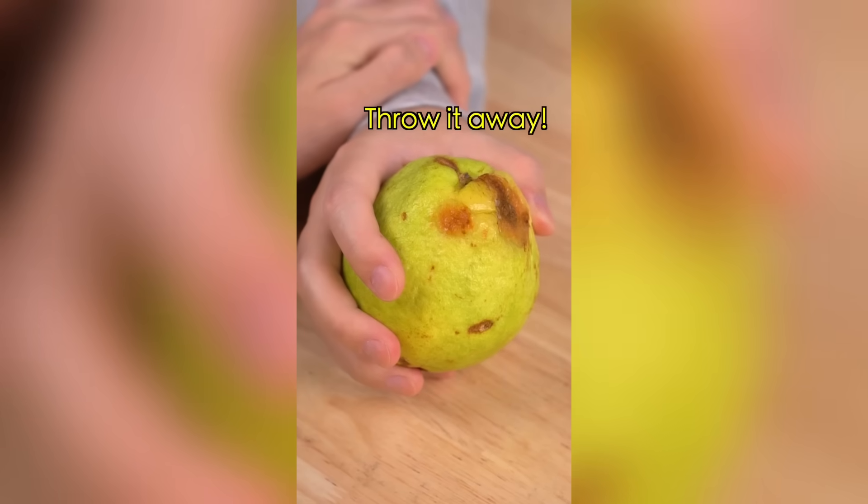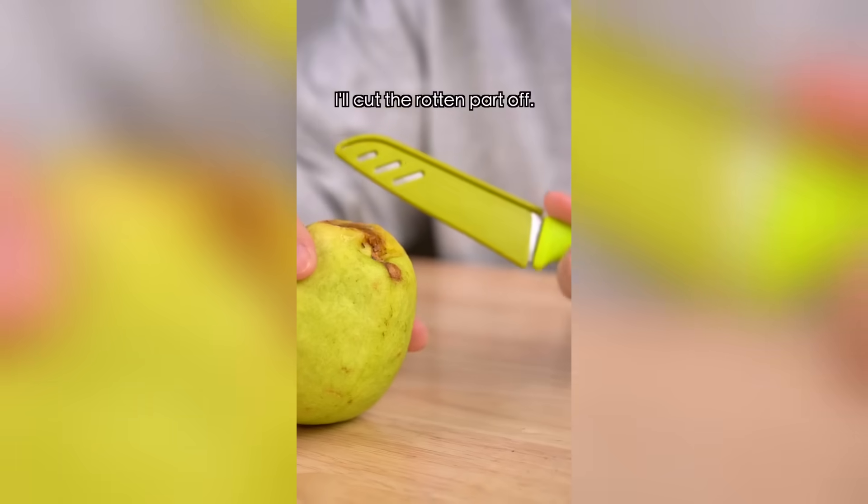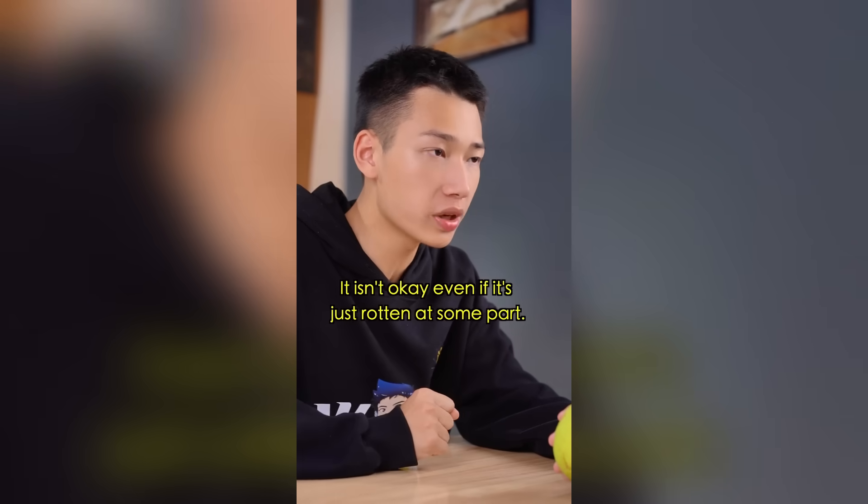Don't eat rotten fruit! Throw it away! It's just a little rotten — I'll cut the rotten part off! No, it isn't okay, even if it's just rotten at some point.